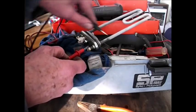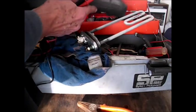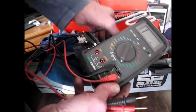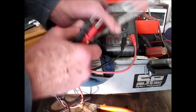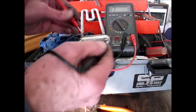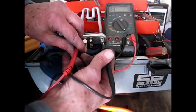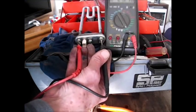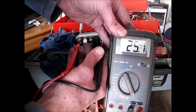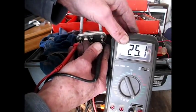Obviously nothing between the casing of it, otherwise it means you've got a short. If you put your meter on the ohms range, then you should get about 25 ohms across the tags on it. It should read about 25 ohms, which this reads 25.1. So we know the heat is okay.